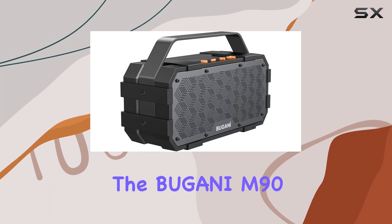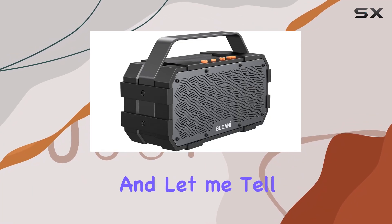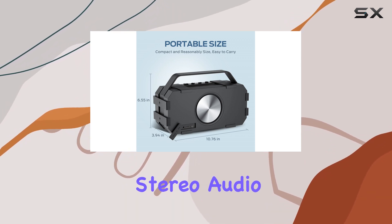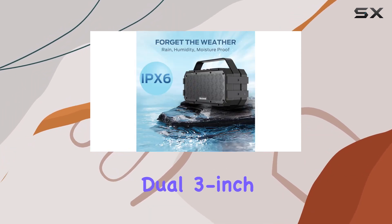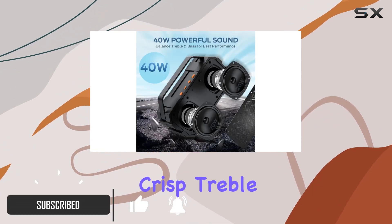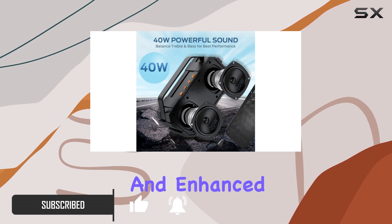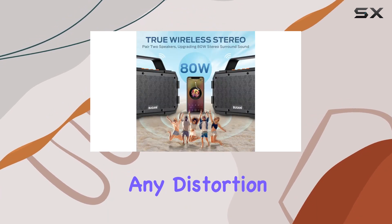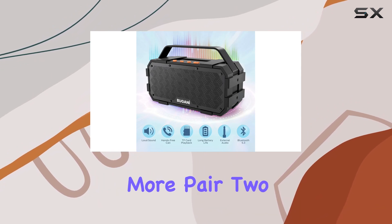Today we're diving into the Bugani M90 Bluetooth speaker, and this thing packs a punch with 40W of stereo audio drivers and dual 3-inch passive bass radiators. The sound quality is top-notch — crisp treble, detailed mids, and enhanced bass. You get the full spectrum even at max volume without any distortion.